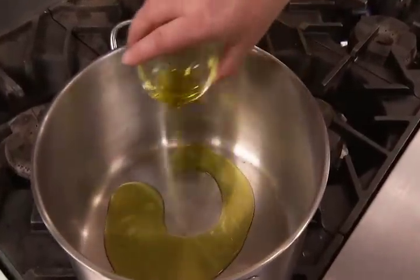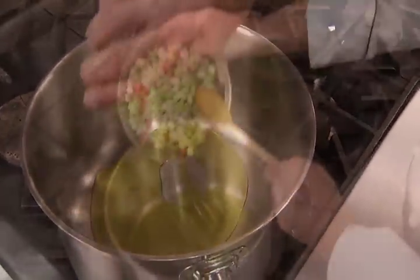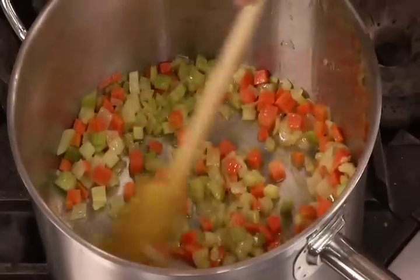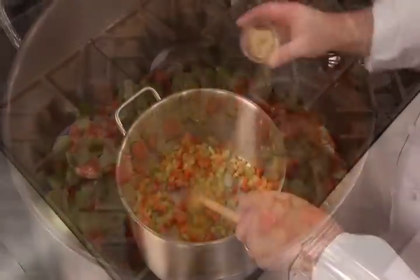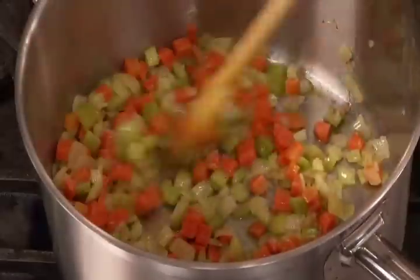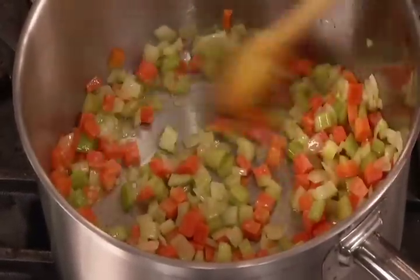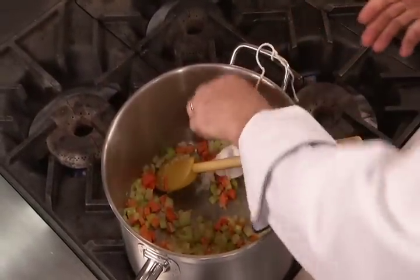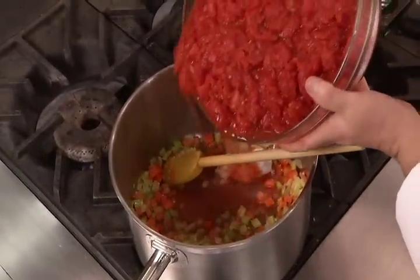The first step is to put the olive oil in a sauce pot and sweat the onions, carrots and celery over moderate heat until they are soft and the onions are translucent. Add the minced garlic and cook, stirring occasionally, for two minutes. Tie the thyme and bay leaf in a sachet and add it and the tomatoes to the sweated vegetables.